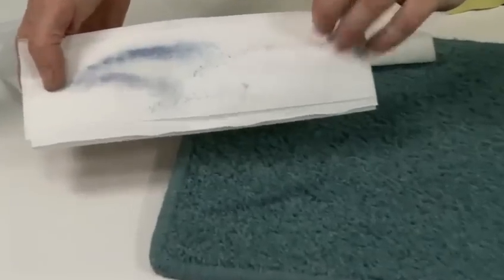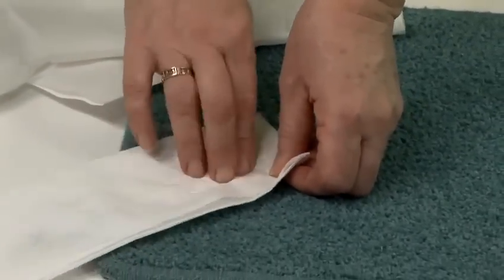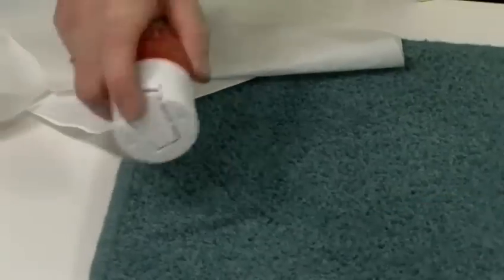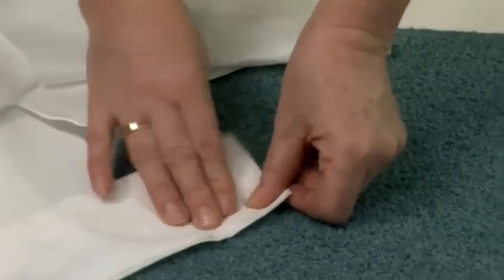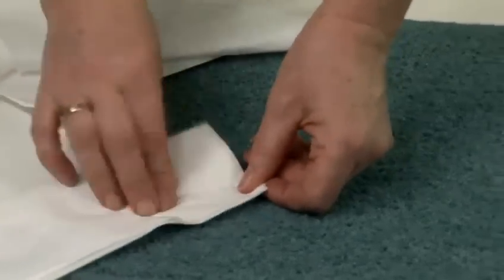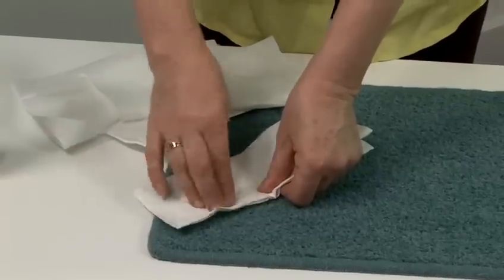As you see, the pen is still transferring to the tissue. You keep repeating that until all the pen has gone. It's still transferring but it's getting less and less as the hairspray does its magic. It's always good to keep cheap cans of hairspray in the cupboard for just such instances rather than use your expensive one.